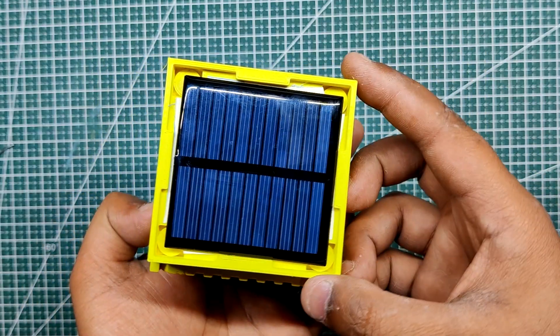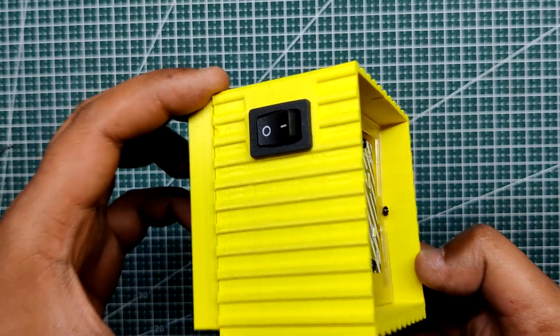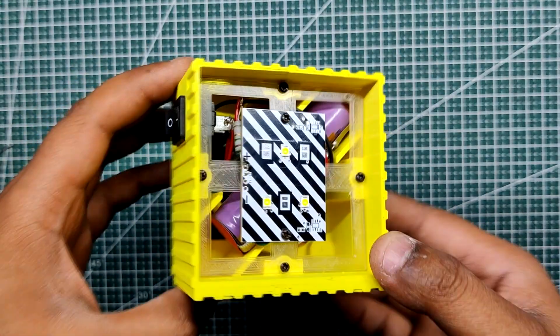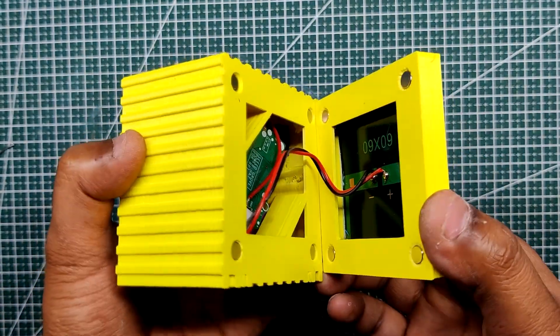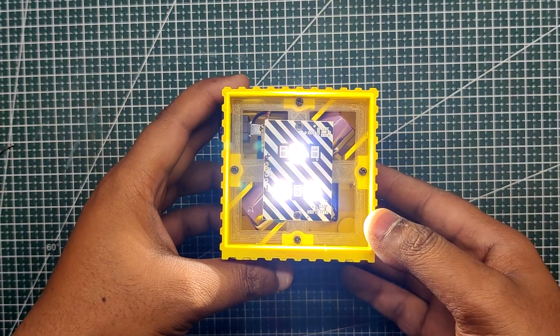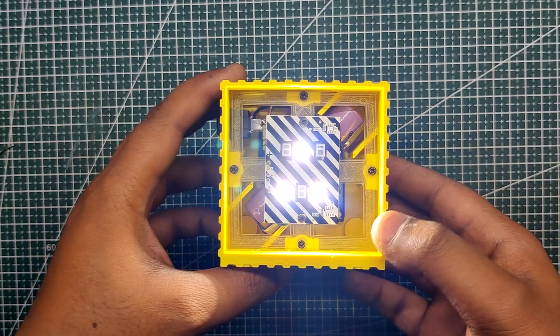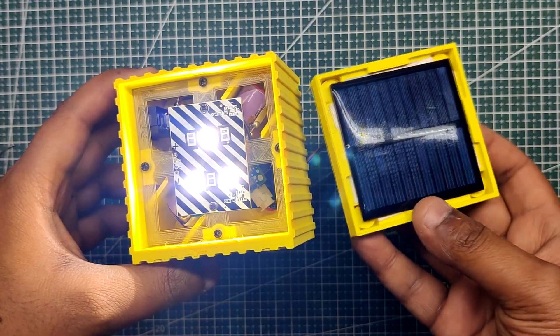I have ingeniously integrated four magnets, allowing for seamless attachment and detachment of the solar panel from the main body of the light. The primary objective behind development of this portable 3-watt solar light was to create a versatile and reliable lighting solution.